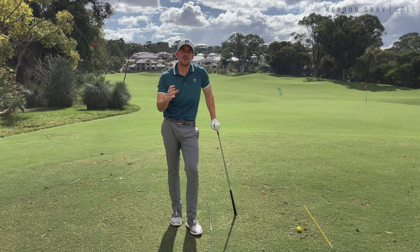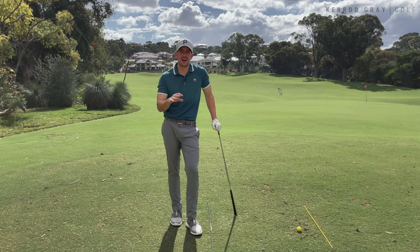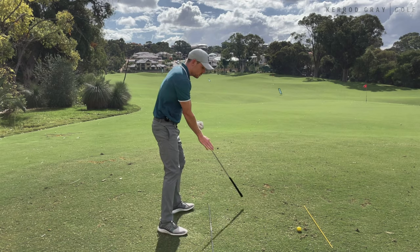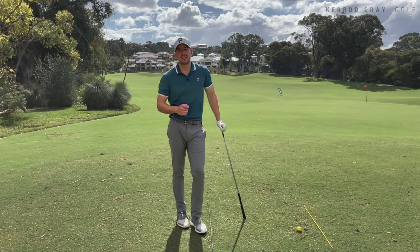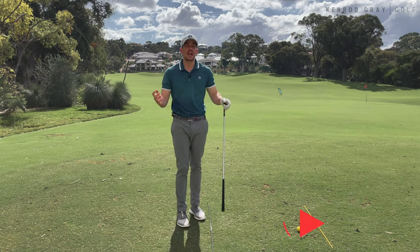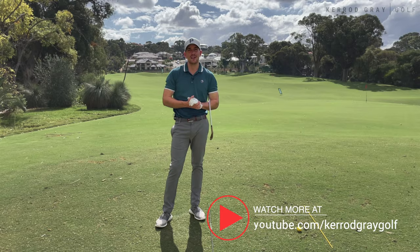So if you've been struggling with the understanding of what actually initiates the backswing and that takeaway, this is an excellent feeling and drill to encourage the right pieces of the body to move first on the right angle to ensure you're able to get that ball-first contact, ground second. I hope you've enjoyed today's video — if you've got any questions at all, please let me know down below. But until next time, I'm Kerry Gray. Thanks for watching.